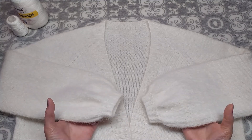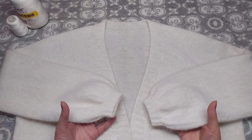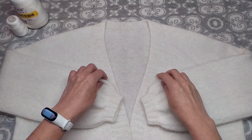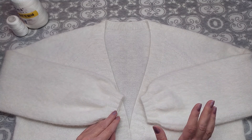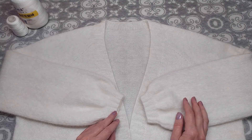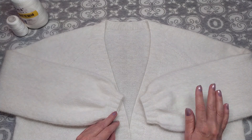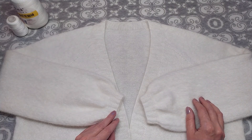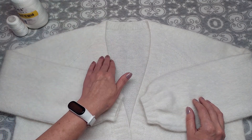Всем привет! В этом видео я расскажу, как я вязала такой кардиган из пухонорки, покажу как я делала расчёт, и на его основе вы сможете рассчитать на любой размер при своей плотности вязания. Затем я по петлям и рядам расскажу, как я всё это вязала, и в конце видео покажу, как я закрывала планку горловины полым шнуром.